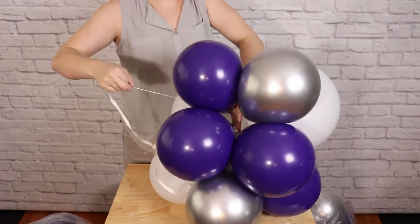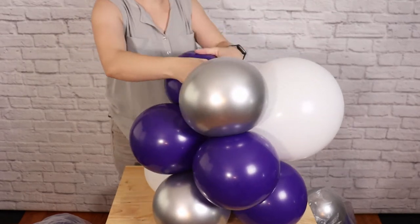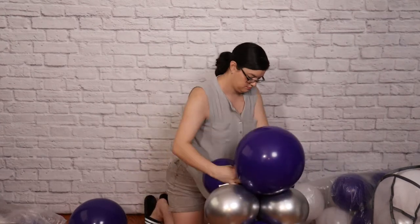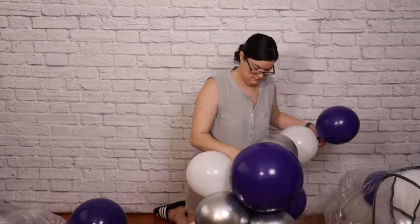As I continue to add pairs, I always want to keep color combinations in mind. I don't want too many of one color next to each other, as that kind of ruins the organic effect. So always take a good look at what you currently have tied in and make sure you're mixing up your color combinations as you go.